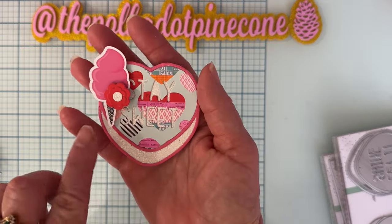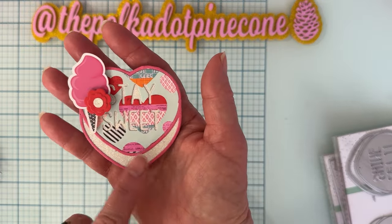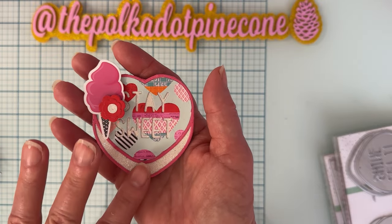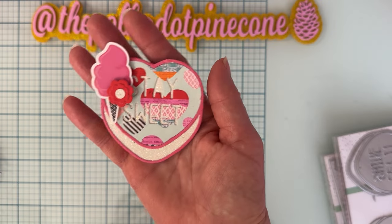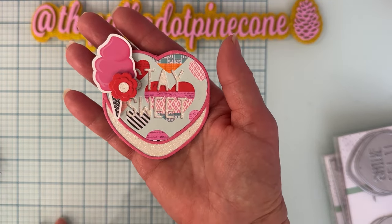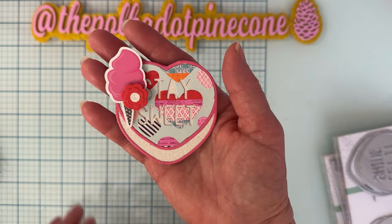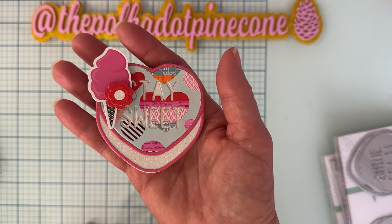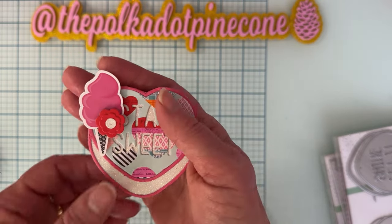The way it's made, it gives it a three-dimensional look, showing the edge of it right there. These are pretty simple — just cut them out, backed them with different colors so they would show through on this part here, and just a couple little tiny embellishments.